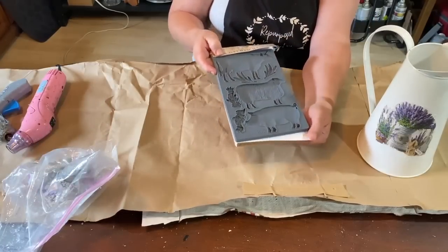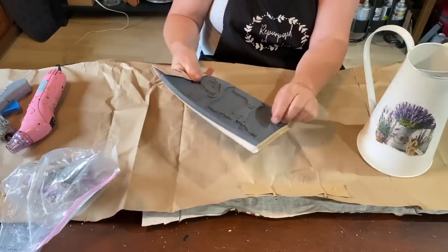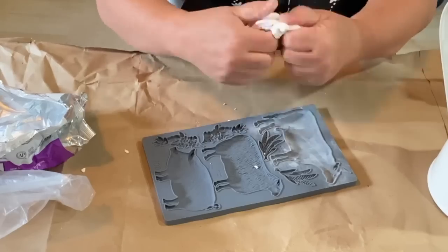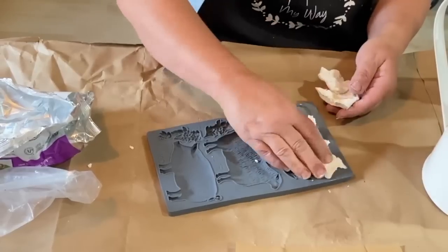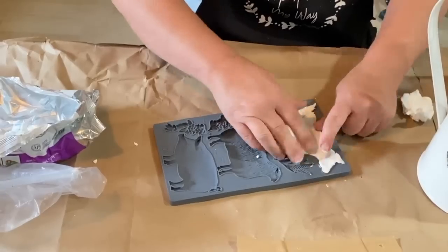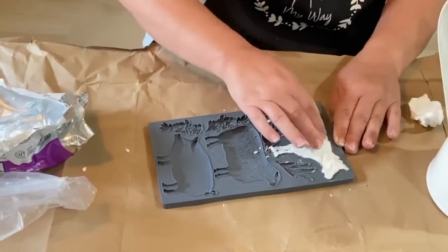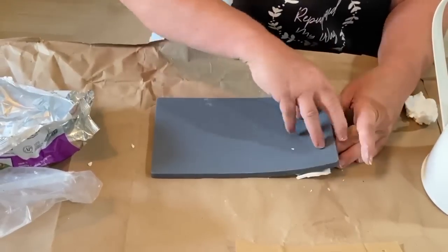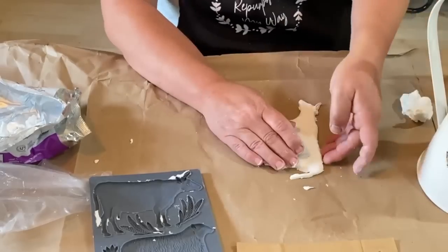We're going to work on this milk pitcher or water pitcher. I worked on this last spring and I put a lavender napkin on there and decorated it all up and it never sold in my booth — I was kind of surprised. So I decided to bring it home and try something different and see if it would sell if I did a different kind of farmhouse design instead of with the white. I'm going to use the cow mold and add that to my pitcher.